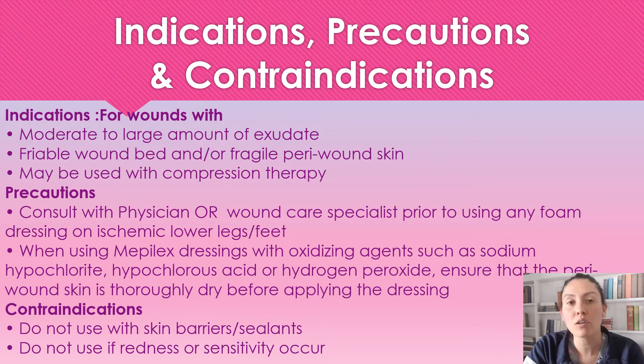Some precautions. We want to talk to our physician or the wound care specialist in charge of the wound for any patients with ischemic lower legs or feet before using this product. When using any Mepilex product with an oxidizing agent such as hydrogen peroxide, you want to make sure that you're drying the peri wound off very well before applying this dressing.